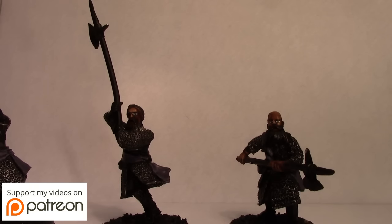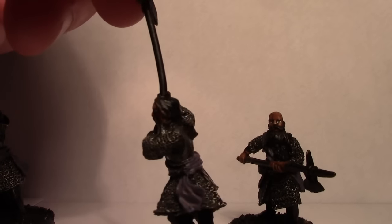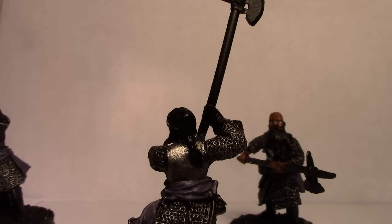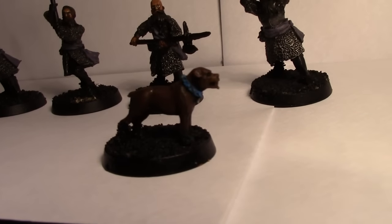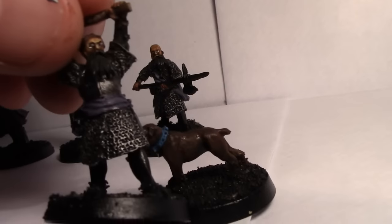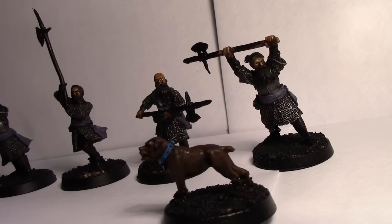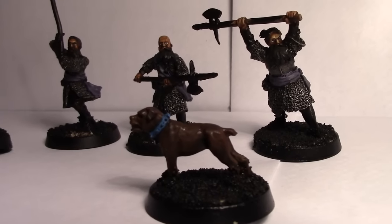Welcome back. I have highlighted the chain mail and put the first layer of purple on their cloth ties. I've also done the first layer and inked their plate mail, although I will have to highlight that back up. Just doing a quick run down the line of the guys. Rather annoyingly, I realised that this dog with the blue collar now just reminds me of Scooby-Doo, so maybe that can be his name for the battle company — Scooby. Next up, I'll be inking the purple cloth tie. Unlike the clansmen where I did it with null oil, I actually have a purple wash which I'll be using, because the null oil was a little bit too dark.